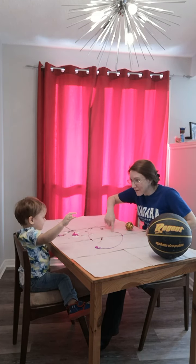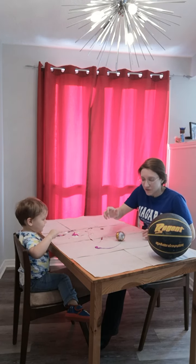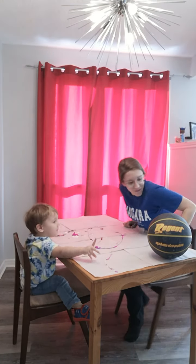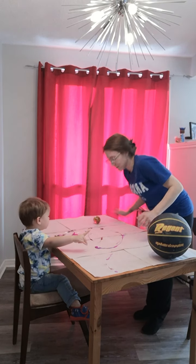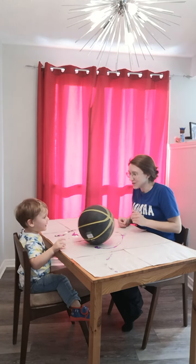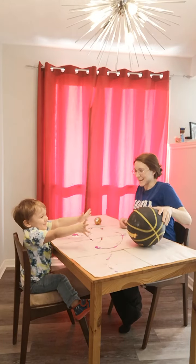You see the paint on the paper? Okay, roll it to our other friend over here. Roll. Thank you, roll. Uh-oh, I'll get it. I'll get it. That's okay. You want to try the big ball? Okay, ready? Roll. Roll. I got it.